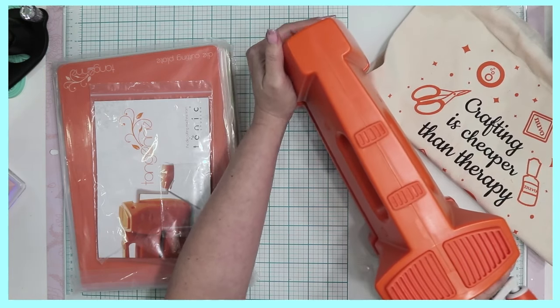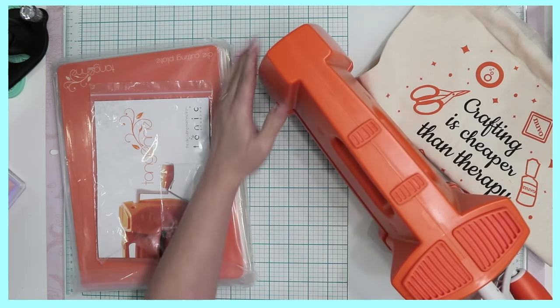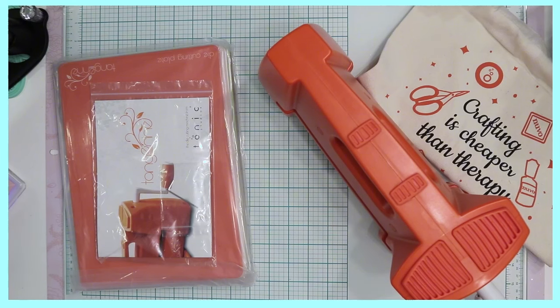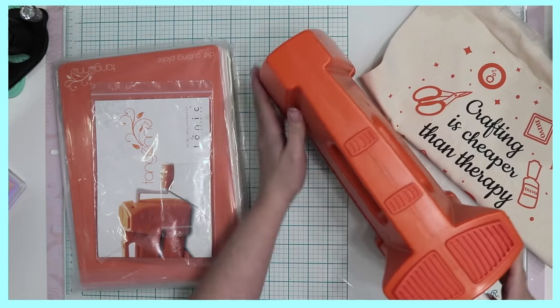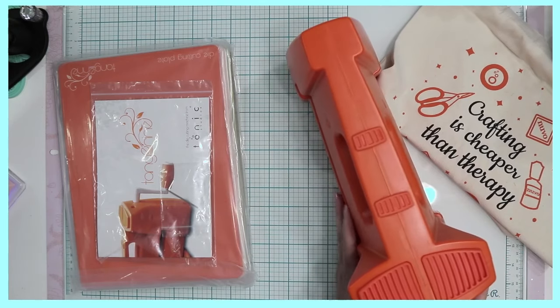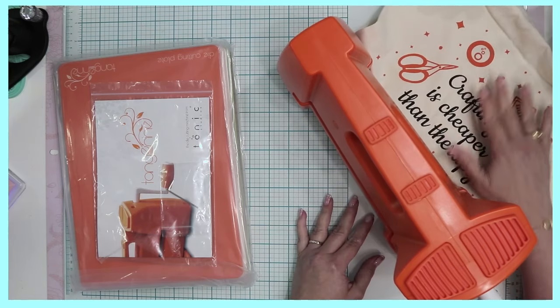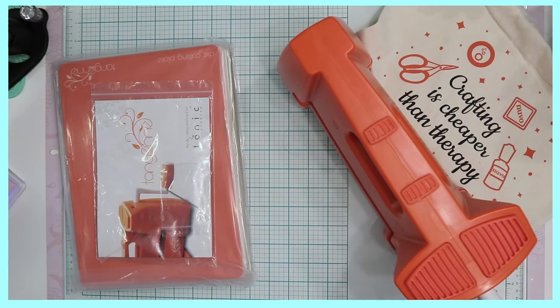I had to change my camera angle so that you could see it. This glass mat is 22 inches wide, and you can tell that if I were to keep this here on my table, it would take quite some room. I just added this little bag from Tonic to get rid of some of the glare because my lights bounce off of that.